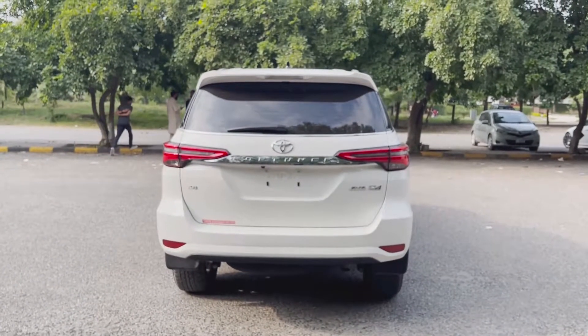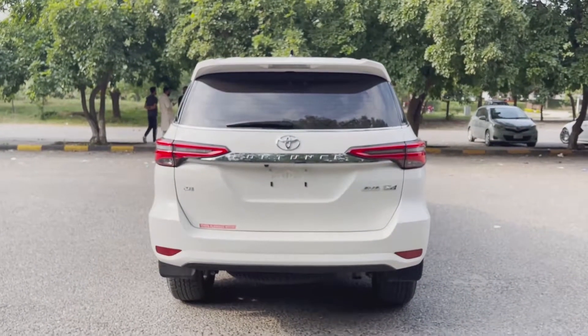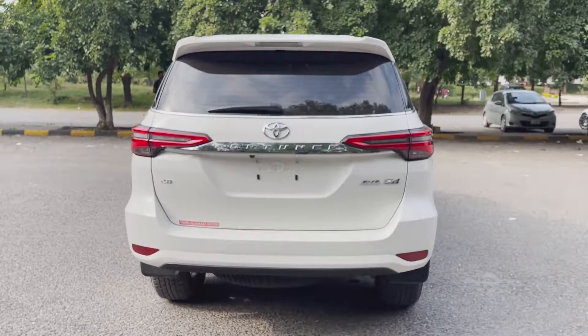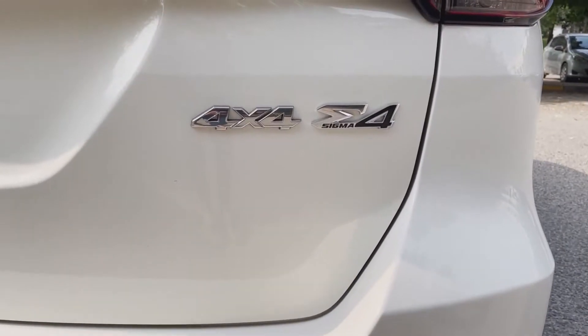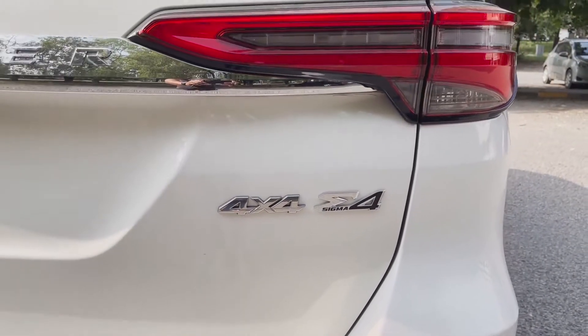Assalamualaikum and welcome to another user review series from the Unboxing Burner. Today we are going to review the Fortuner Sigma 4 2021 model. This is the Sigma 4 diesel variant, 2.8 liter diesel.